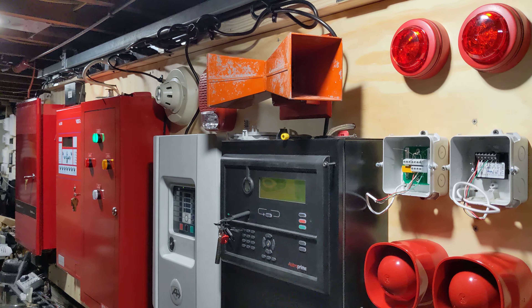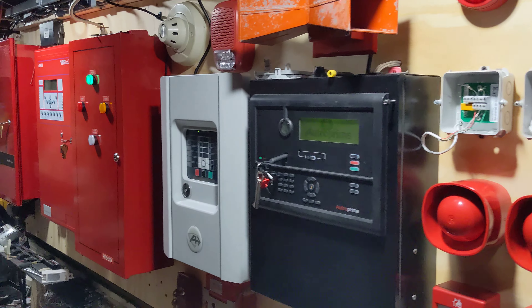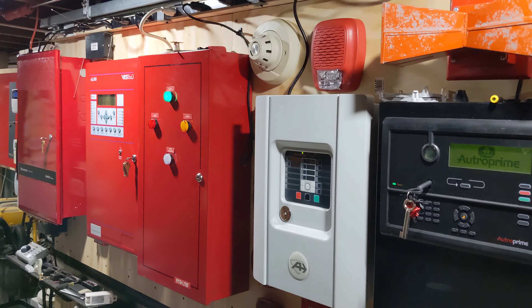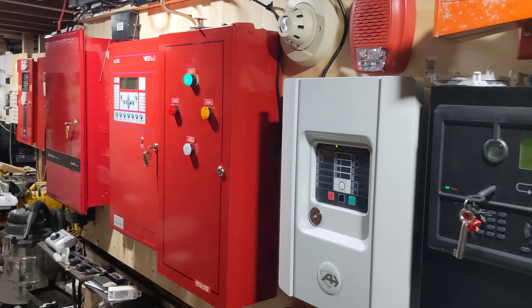Hello YouTube. Here's a wall I've been working on for a while with my favorite panels. I have lined up five different panels ranging from my Auto Prime Auditronica to my Napco Gemsy commercial panel, including my old Firelight panel.